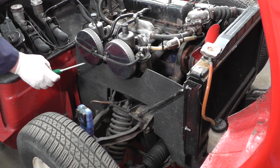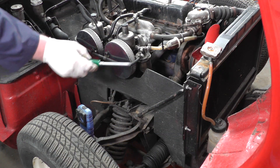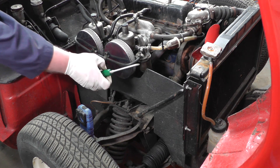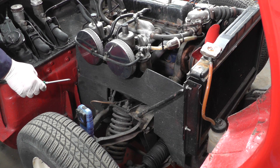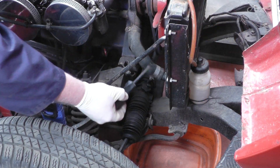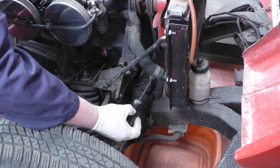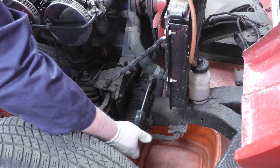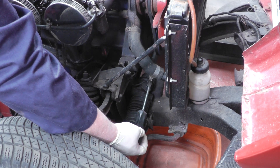First job is to remove this panel which will help give us access to draining the coolant, so we'll remove these screws and remove this panel. Now we've removed the side panel we can see the lower radiator hose. We're going to undo the lower radiator clip and drain the coolant into a washing up bowl that I've placed underneath.